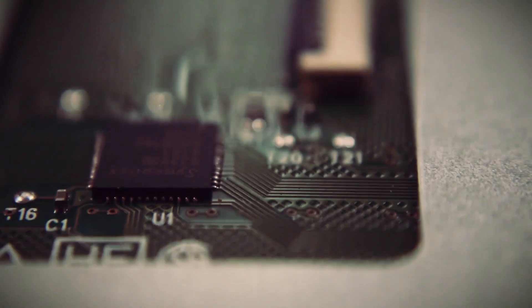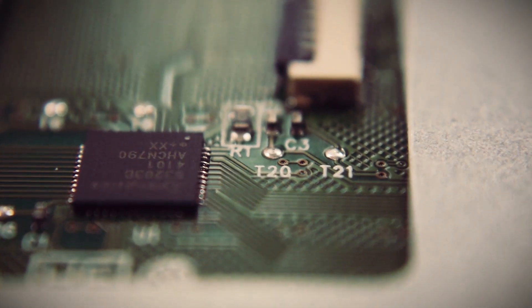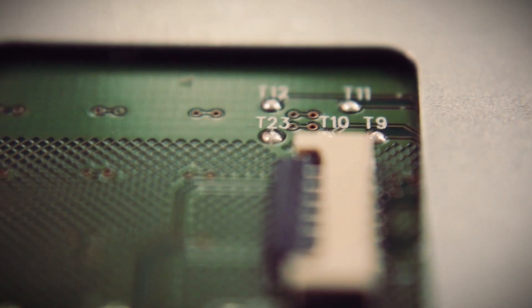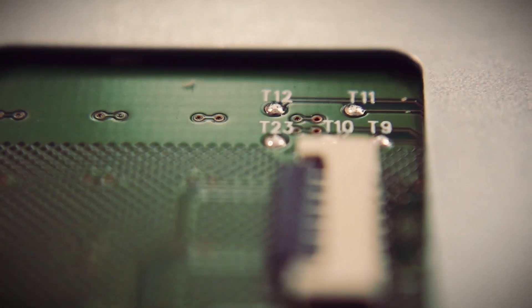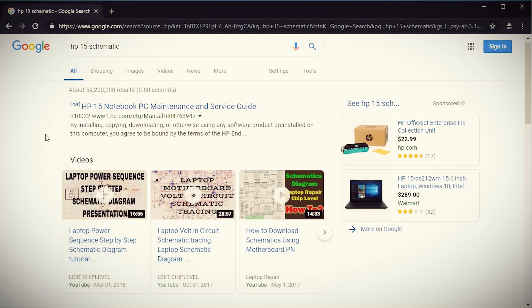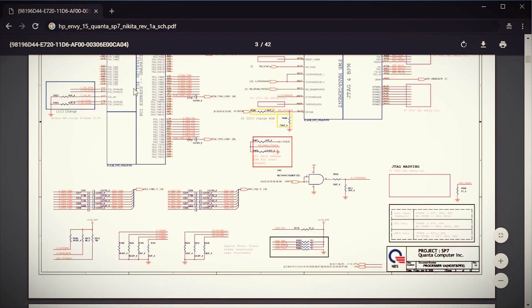Alright, back to hacking the touch pad. Next is figuring out how we can connect it to another device so that we can control it. It'd be extremely convenient if we could just use the ribbon cable to plug into a different device, but it ain't that easy. Instead we're gonna have to make our own connection. If you look closely on the back of the touch pad you'll see some solder points with numbers beside them, and to figure out what they each mean we're gonna need to do some research. I searched Google for a schematic for my laptop to see how the touch pad was wired.